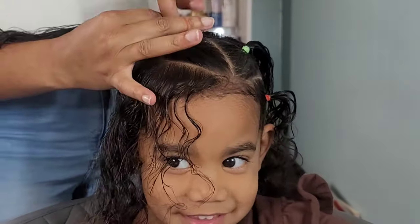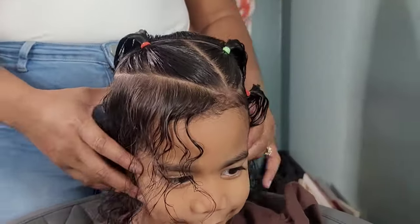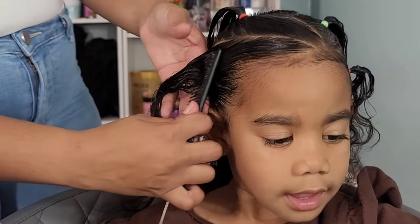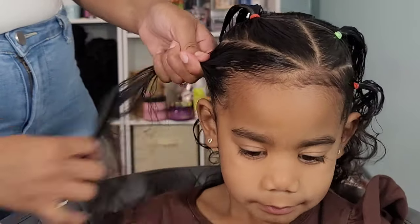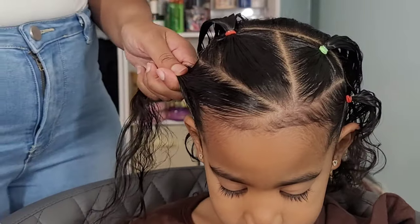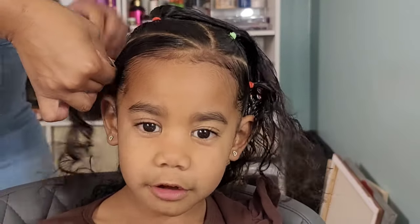If I'm doing a big braid or a big ponytail for Kehlani, I will use the regular rubber bands. If I'm doing small little cute designs, I'll use the elastic bands. But the only one who gets elastic bands exclusively is Kalissa, and that's only because she has very fine hair and I don't want to cause any extra breakage using those rubber bands.